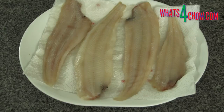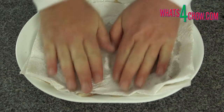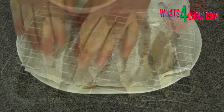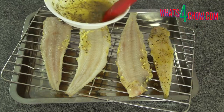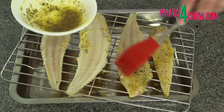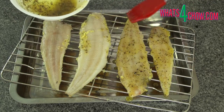Pat the sole dry with kitchen paper. Place a rack at an angle across the corners of a roasting pan and transfer the sole to the rack. Brush both sides of the sole liberally with the butter mixture.